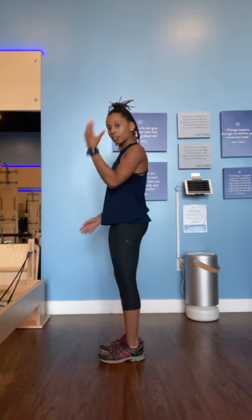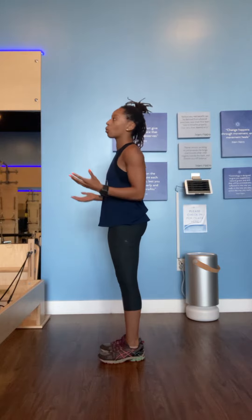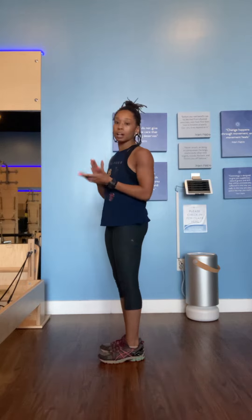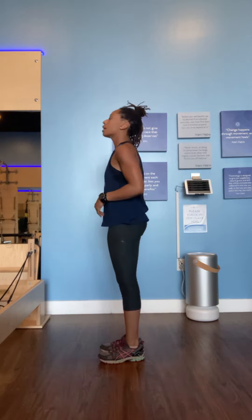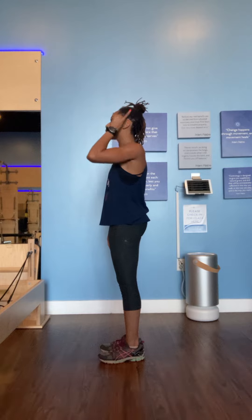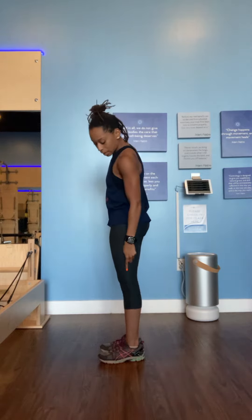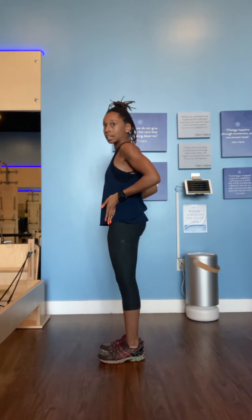With how you want to stand, whether you are waiting in line or something like that, what we're looking for as a gliding instructor and just for good alignment is making sure that your plumb line — which runs from your ear, shoulder, hip, knee, and ankle — is all in the same line.